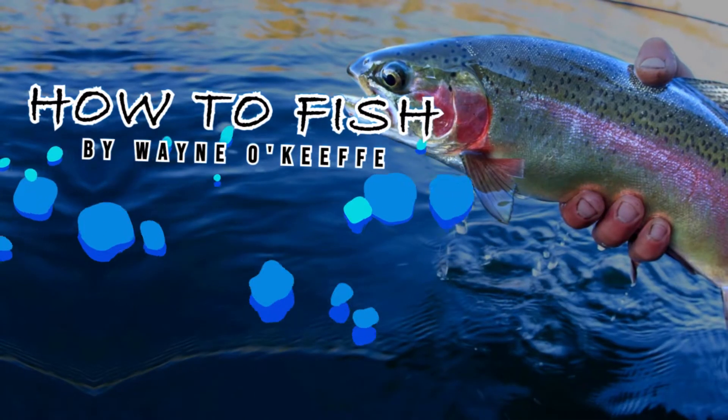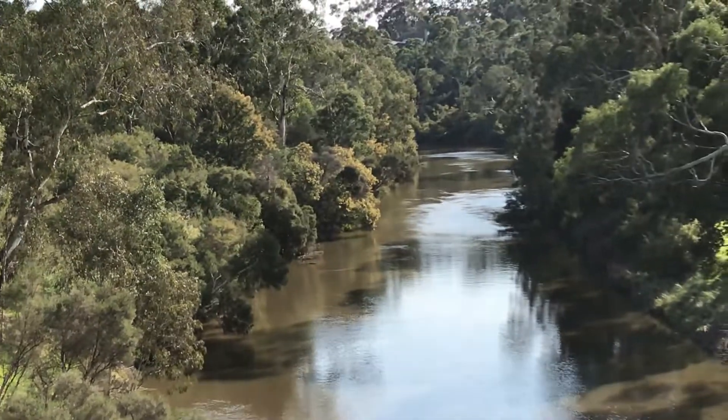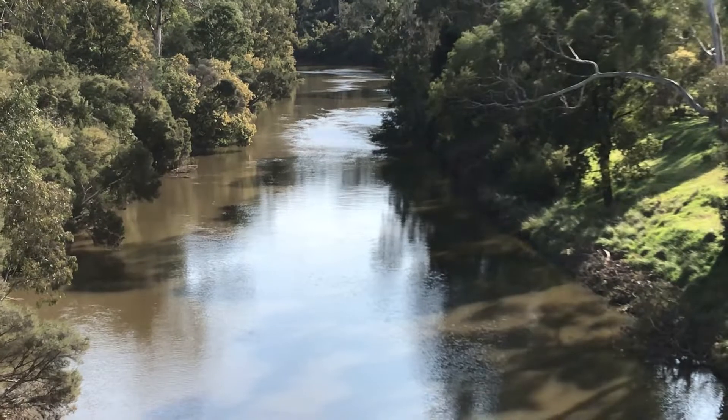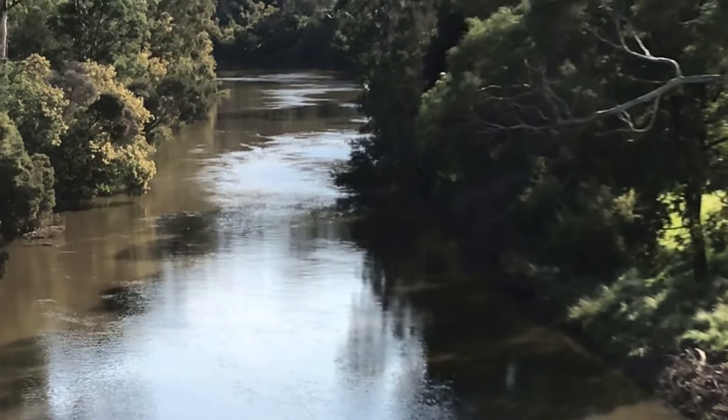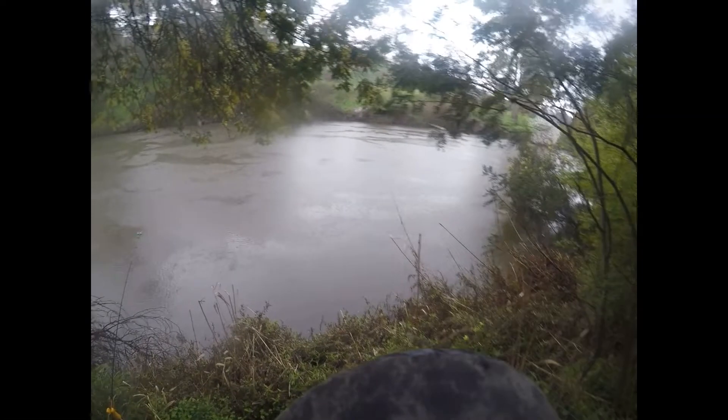Hi, it's Wayne from howtofish.com.au and I'm fishing here on the Yarra River near Eltham in the suburbs of Melbourne. I'm targeting anything today, just getting out for a couple of hours, which we can do within the limits of five kilometers from your house. Fish can be caught all along the Yarra River, starting near the mouth in the saltwater near Port Melbourne with estuary species, all the way up through Eltham where I am, and beyond, with freshwater species.